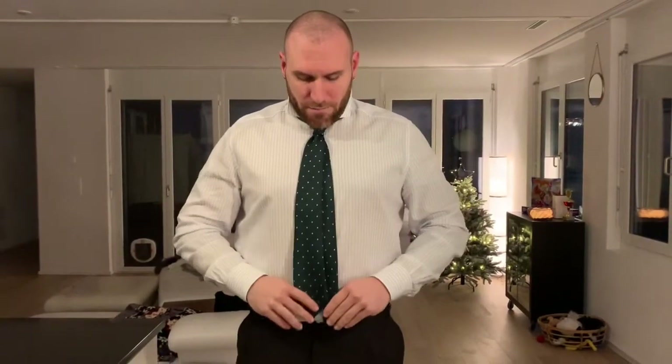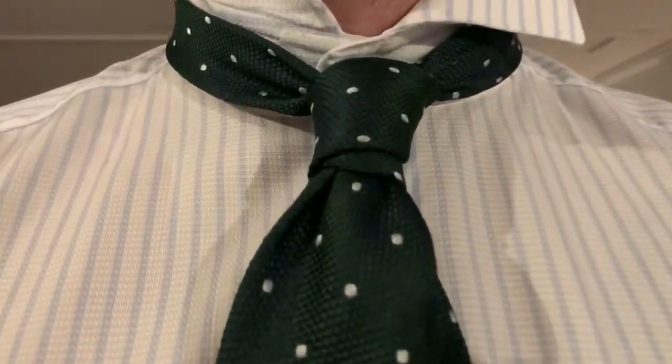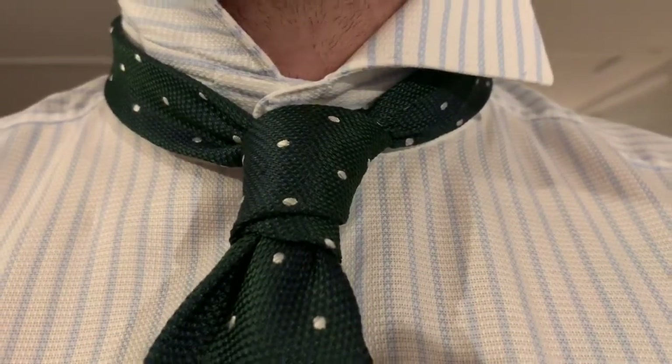I like to not tuck it in here like this. So this is it — take a good look at the knot and that's it.